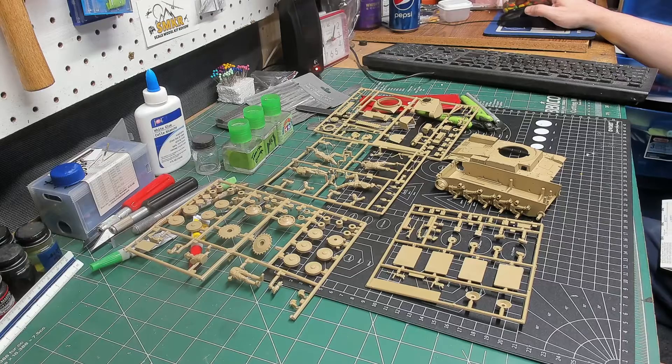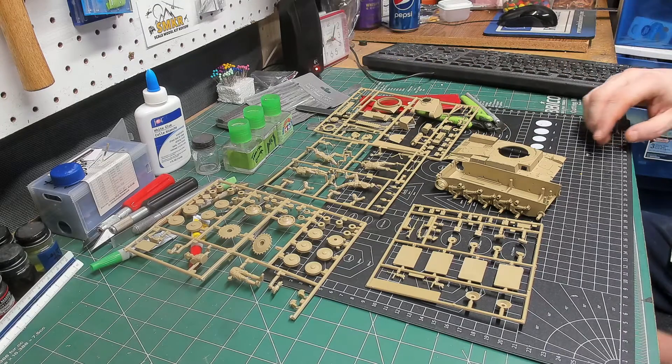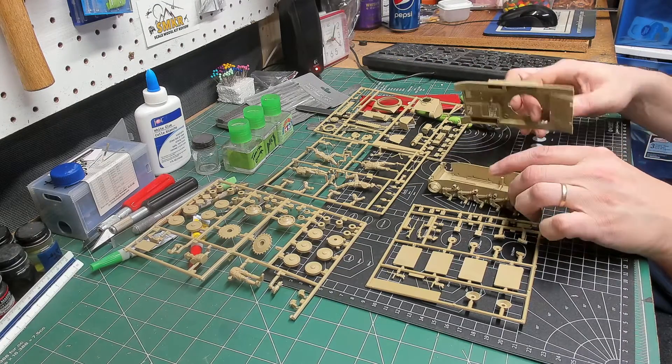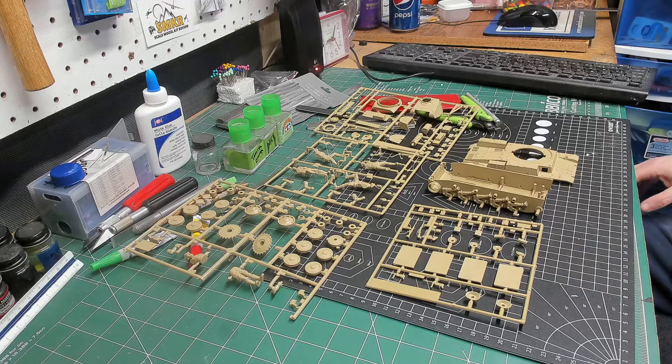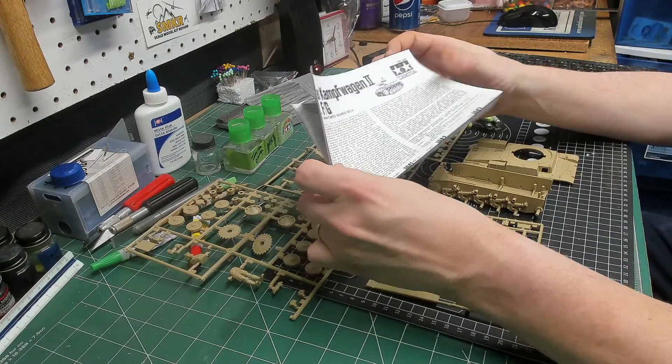As you can see, this is a pretty simple kit. We've got four sets of sprue. We've got the lower hull, the upper hull. There are rubber band tracks. And a very simple instruction page — and I do mean one page.